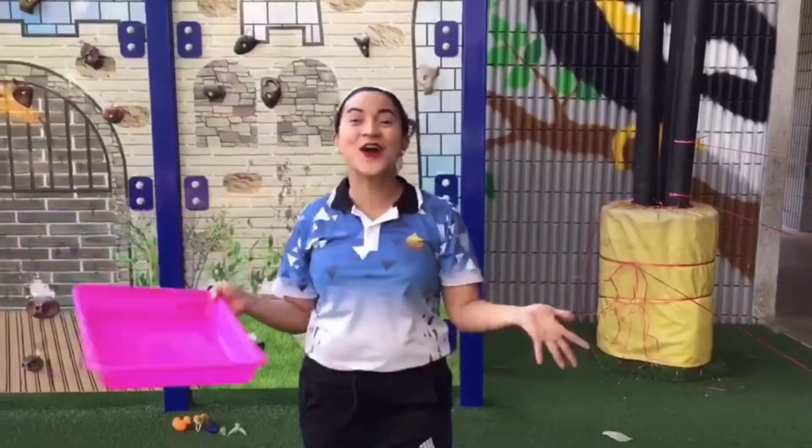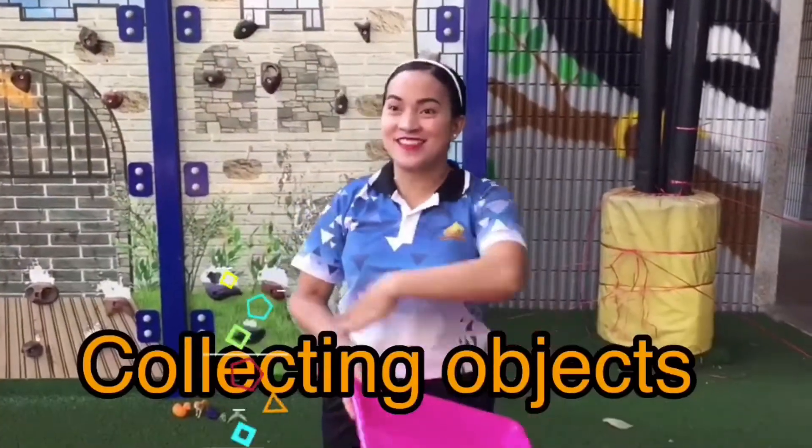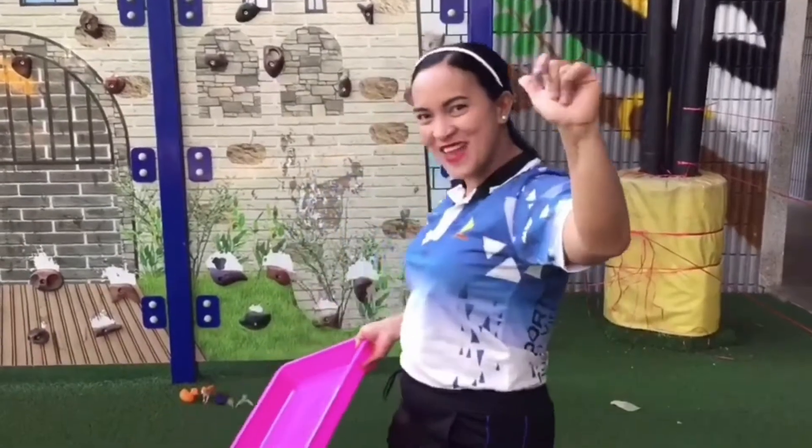Today we're going to collect objects that we can find in our surroundings. Come with me!